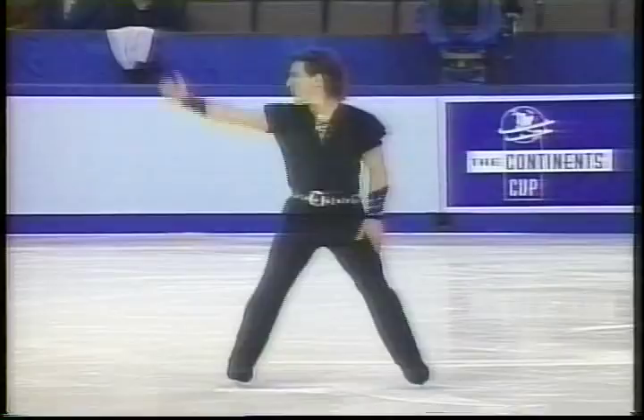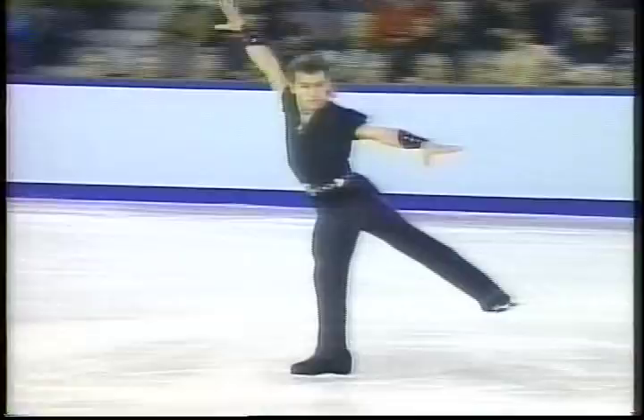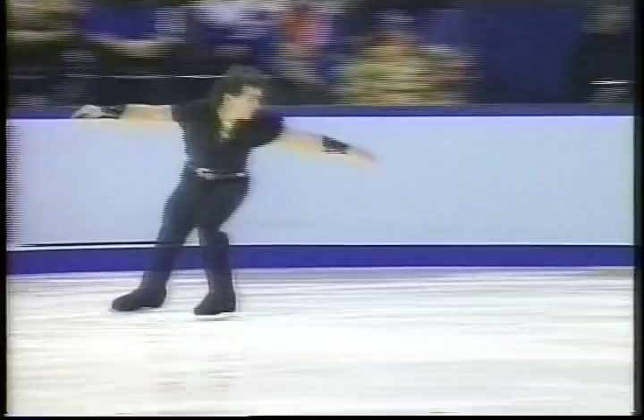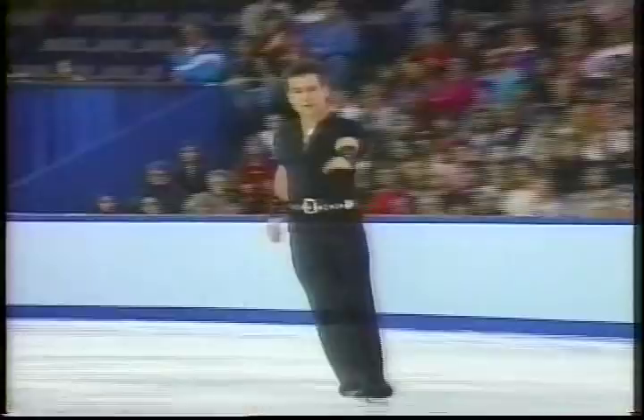This is an all-world athlete. Go pat him on the shoulder — you can break your hand. Opening with an easy triple toe loop. Nice warm-up. Most people worry about those.